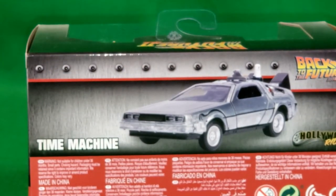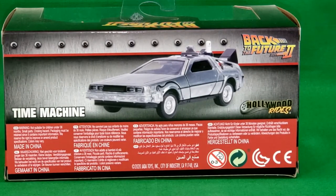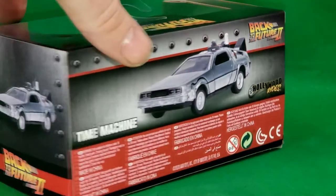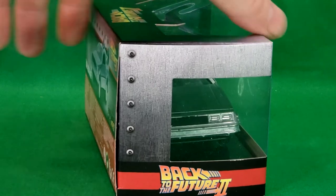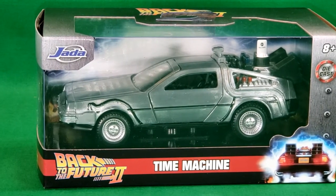There's a nice look at the back of the box — let's scoot it back a little bit so you can see. Very nice look of the Time Machine. Of course, this is a Hollywood Rides from Jaded Toys. There's the side, and there's the other side. Now let's go ahead and open the box and take a look at the DeLorean Time Machine.